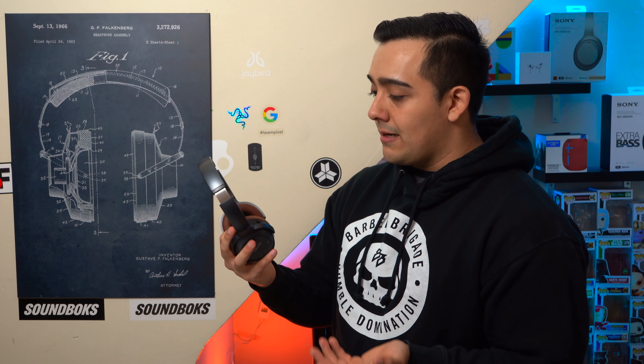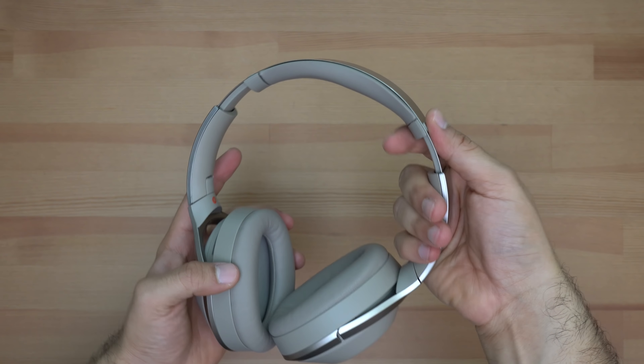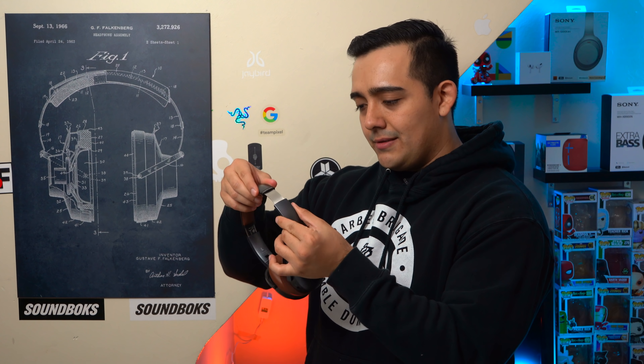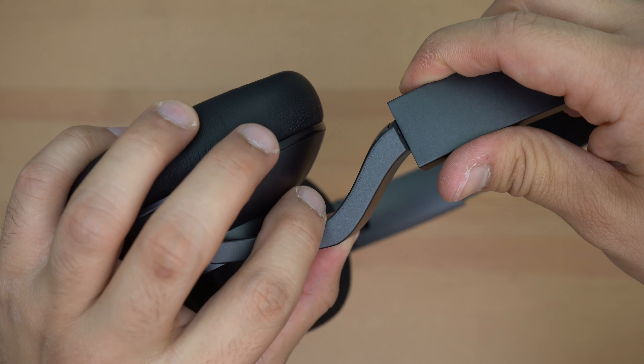These headphones are mostly made out of plastic, and honestly the first thing I thought when I unboxed them was that I'm getting some Sony WH-1000XM2 vibes from their overall shape. The plastic doesn't feel amazing, but really the biggest issue is the headband — it doesn't click and hold in place like on other headphones. It's one of those very flimsy headbands where if you're too rough on them they're going to constantly move. Build quality wise, these are just not $400 headphones.